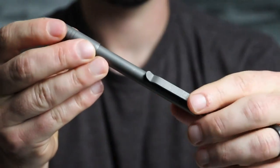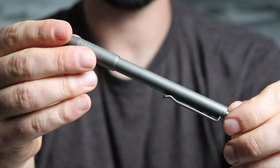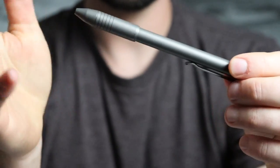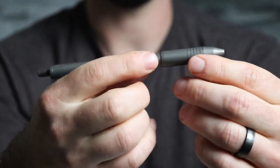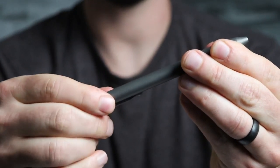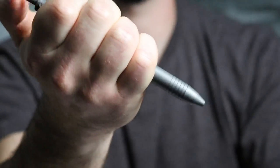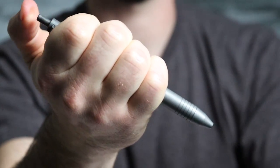As for the click pen, this thing holds about 100-plus refills. I have yet to find a refill that this does not fit. It works just like any other standard click pen — you twist the body to accommodate the length of the ink refill, and then press the top to extend and retract the ink refill.